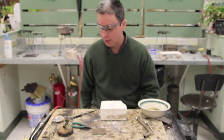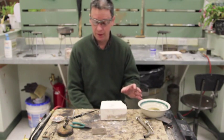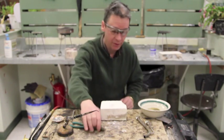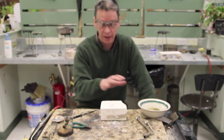Wear some safety glasses — that's the first thing I want everybody to remember. Make sure that you don't have any paper towels on top of your soldering board, and that you're really thinking about everything ahead of time.